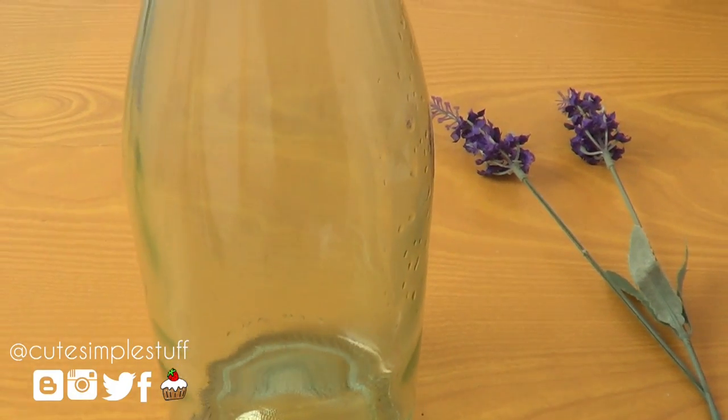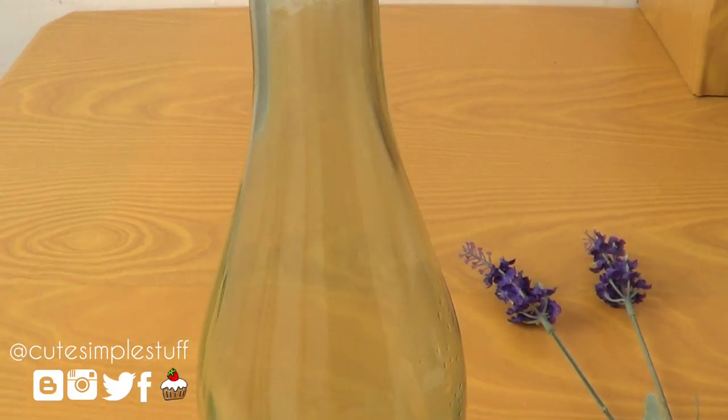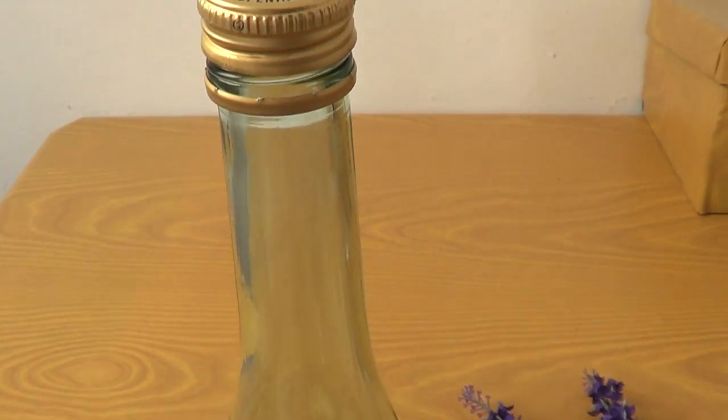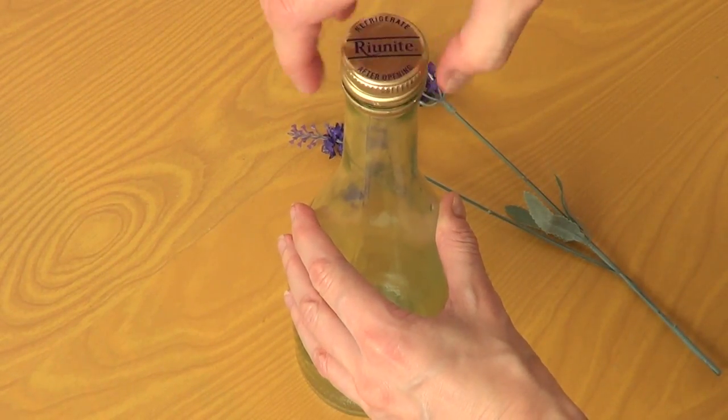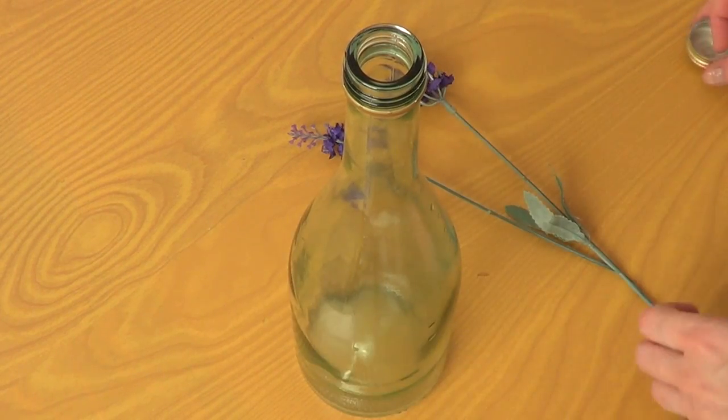The first thing you want to do is just make sure you clean your bottle and remove all the labels and all that stuff. Once your bottle is clean you're just going to remove the lid and start filling it.